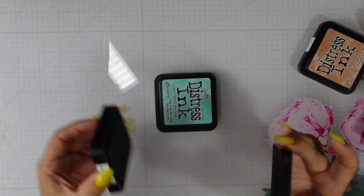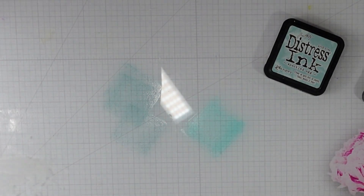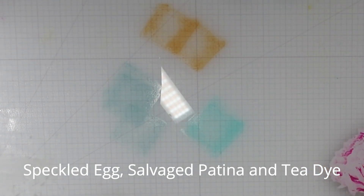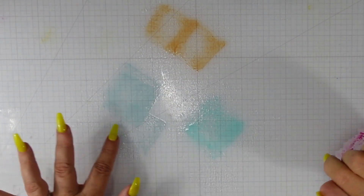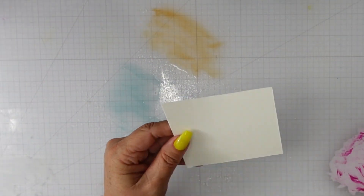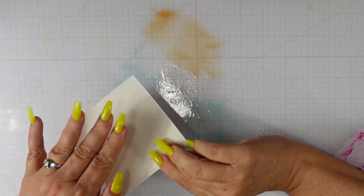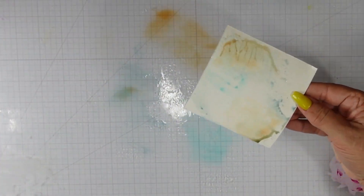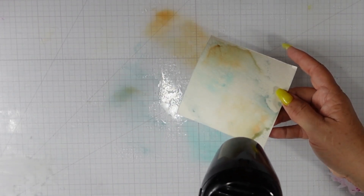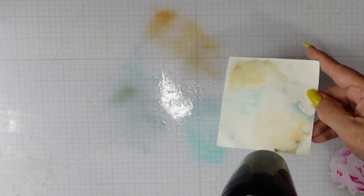I'm jumping right into some ink smushing. I have three colors: speckled egg, salvage patina, and tea dye. I also have a piece of Canson XL watercolor cardstock. I'm going to spritz that cardstock with water and also spritz my distress ink with water, breaking it up with my finger so I don't get square impressions. We want to start building up color with wet-on-wet smushing.